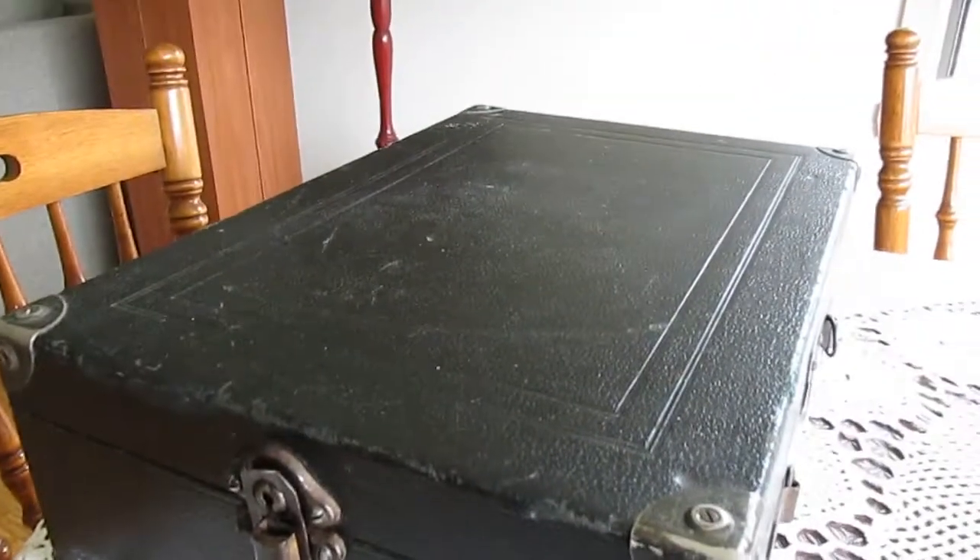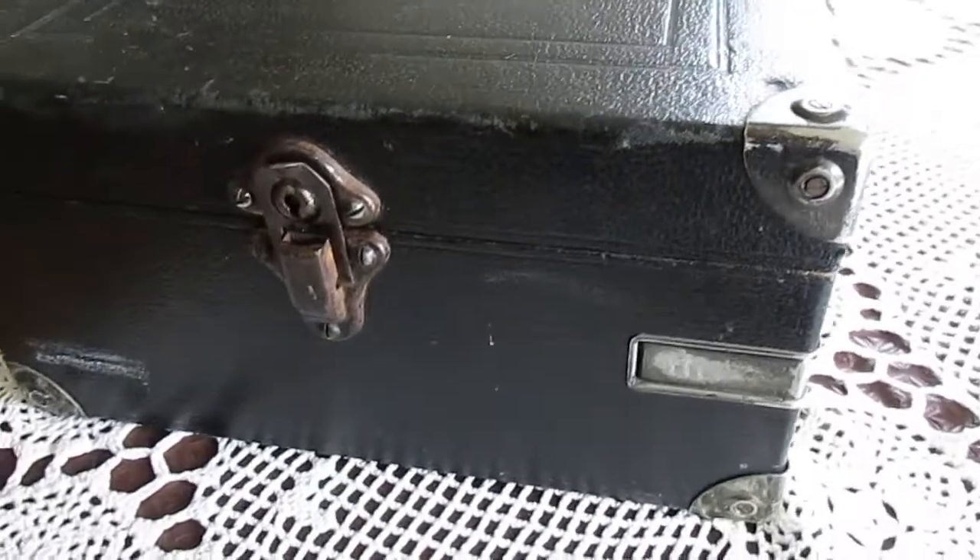Hello everyone, this is a video of my latest acquisition: a HMV-101 portable gramophone.